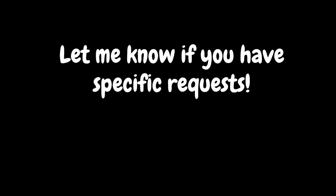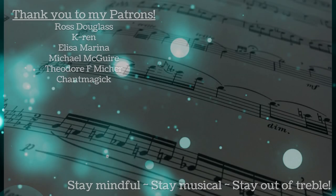I hope you found this practice helpful. If so, please do let me know. If you have ideas for other things that you would find helpful with your training, please do let me know. My cat says hi. Until next time, stay mindful, stay musical, and stay out of trouble.